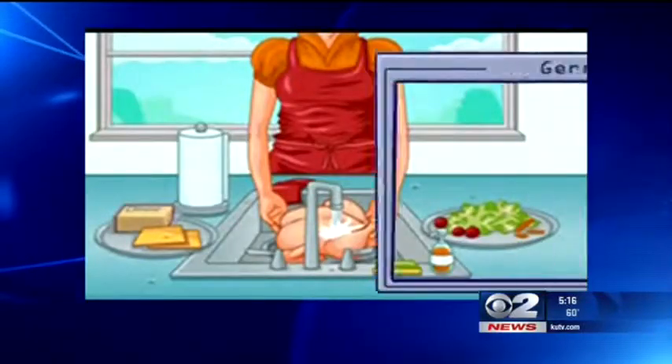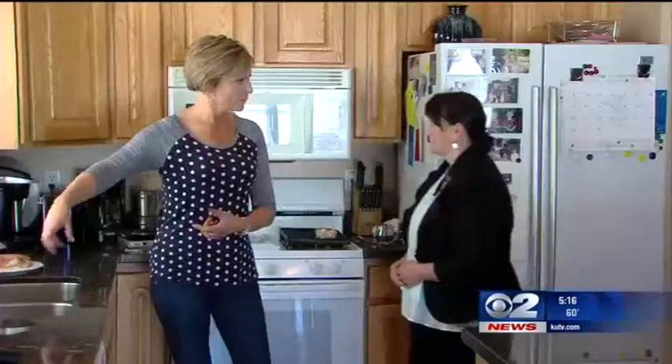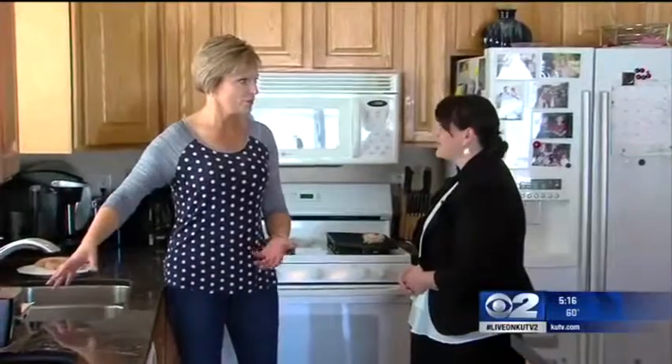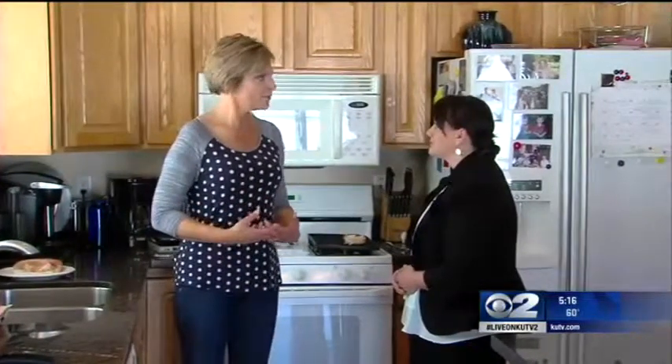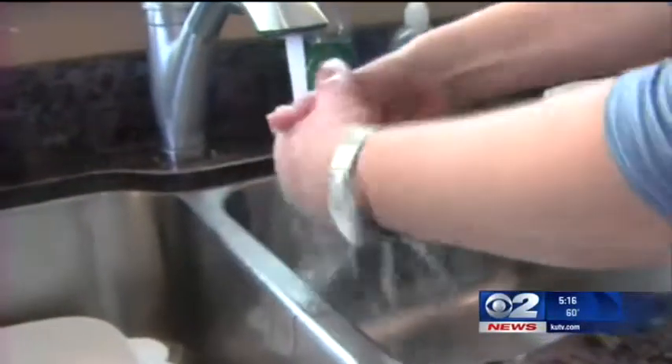They even use a germ vision example to show how salmonella splatters. As for hand washing, my kids think that's my religion — hot soapy water — because I always have hot soapy water and I thought that was enough, but it's not. You want to use running water and then a single-use paper towel. In fact, she says hot soapy water doesn't kill the bacteria; it just spreads it around to the areas you think you're cleaning.